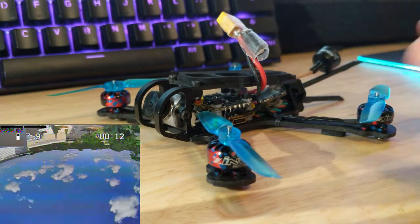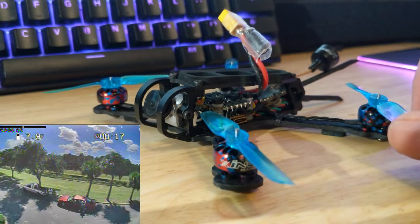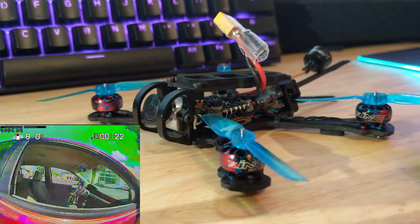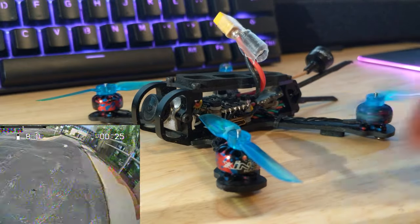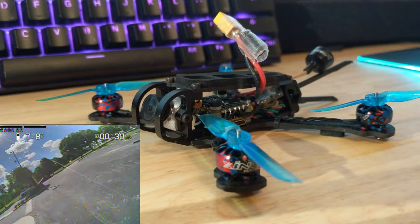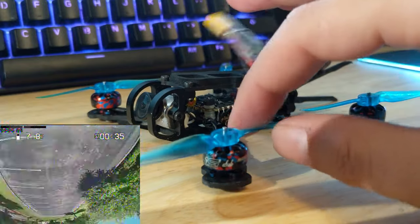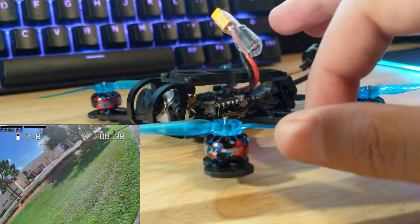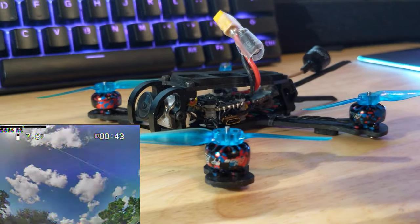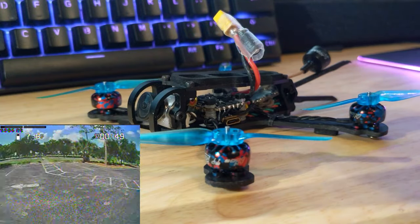Now, if you know for certain you're going to be flying some dangerous spots or ripping on 3S really going fast, yeah, get the warranty — that way you can just get a free replacement. As far as my motor choice, I went with the 1103 8000KV, more or less trying to mimic what the Emax Tiny Hawk Freestyle has — I believe it has like 7500KV motors.